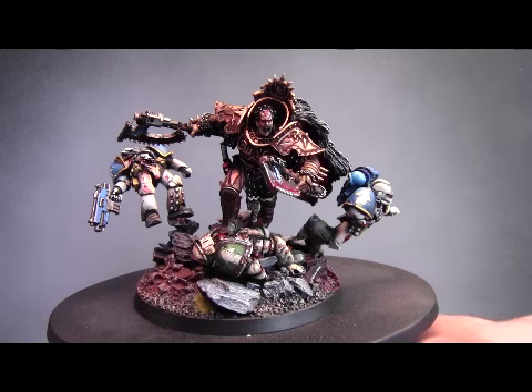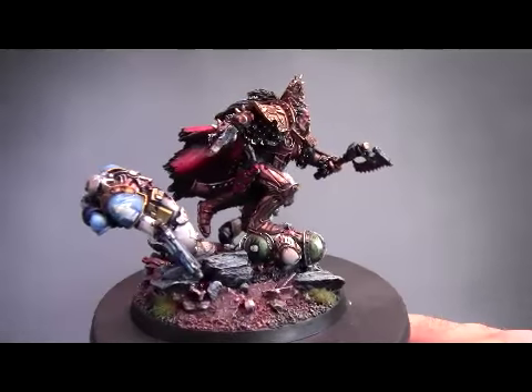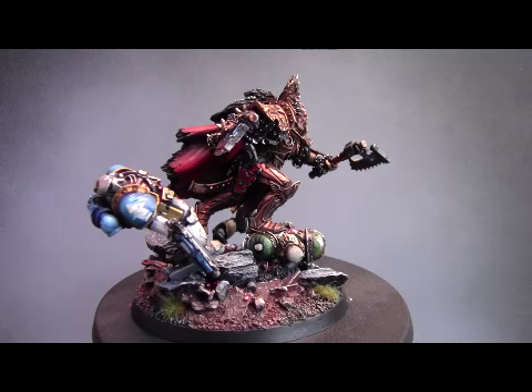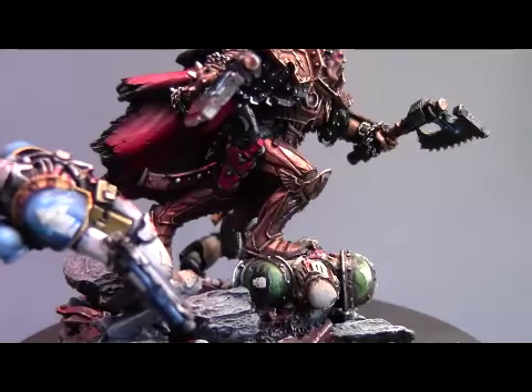I can do techniques like the cloaks that I've never ever been able to achieve - like a smooth transition between shadow and highlight. With the Badger Sotar I've been able to achieve that. I didn't use a paintbrush at all on Angron's cloak; it was all airbrushed and it just came out really well. I'll see if I can focus in a little better. Like I say, I'm very new to all this. Yes, there you go, there's the cloak. The shoulder pads were all airbrushed.